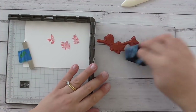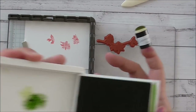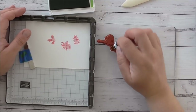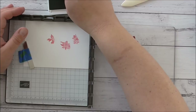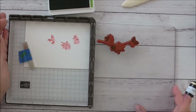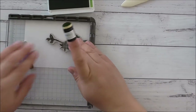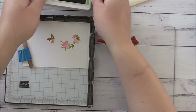I'm going to wipe the dauber so I don't cross-contaminate colors. Then I'll get some Granny Apple Green and ink up the leaves. I'll try not to get onto the flower as much as possible, but if there's anything too obvious I can take it off with my chamois. I think that will do — I'll pop that over the top. That's really pretty, I love that.